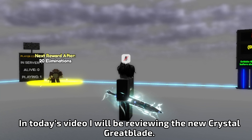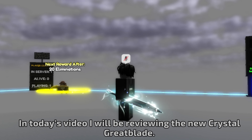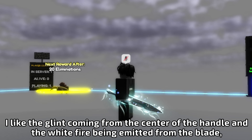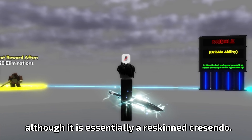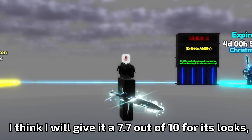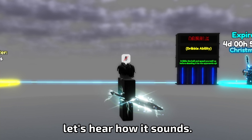In today's video, I will be reviewing the new Crystal Great Blade. Starting off with the looks, I can see that this sword has quite a few visual effects. I like the glint coming from the center of the handle and the white fire being emitted from the blade, although it is essentially a resk and crescendo. I think I will give it a 7.7 out of 10 for its looks. Let's hear how it sounds.